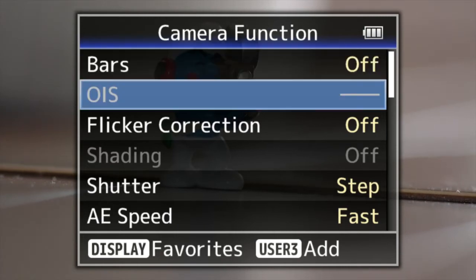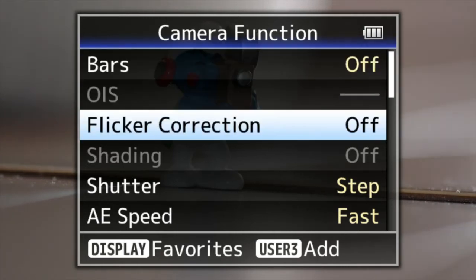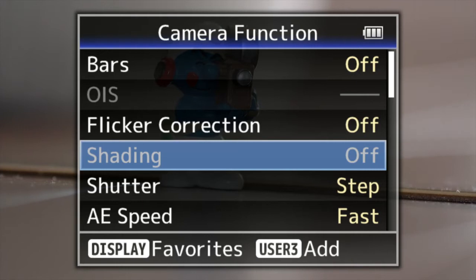You can turn color bars on or off. There's flicker correction, so if you happen to be shooting at a PAL frame rate and you go to an NTSC country and you get that flickering sensation from the fluorescent lights, you can change that as well. Shading — not really sure what that does. I haven't got an instruction manual with this being a pre-production model, so I'm going to leave that one alone.